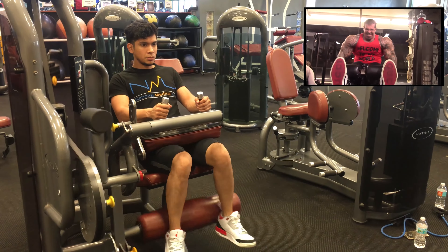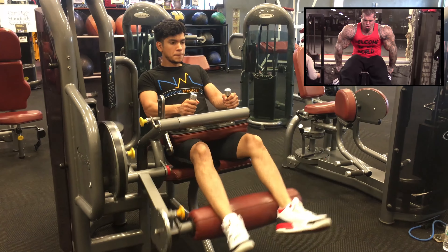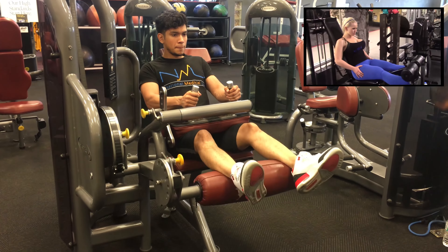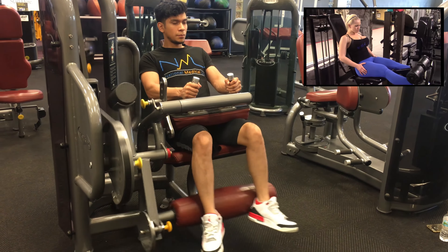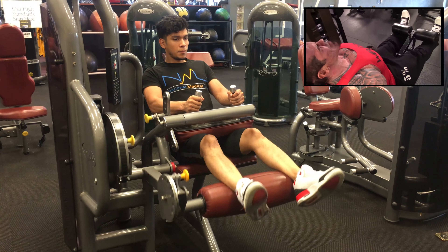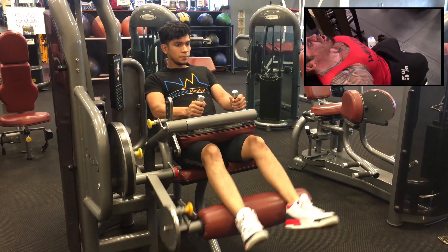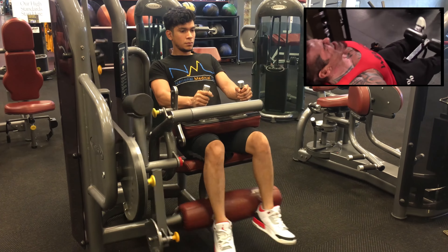After squats — or leg press depending on your situation — I'm urging you to squat if you can. If you can't squat, come do leg press with me. I'm gonna be on the leg press and I have no choice — believe me, I love to squat.